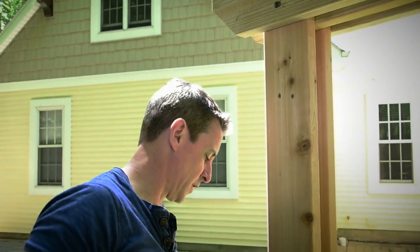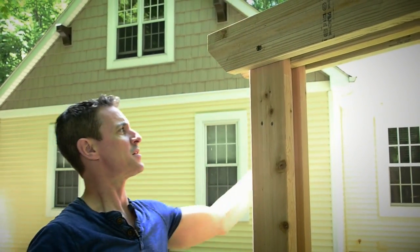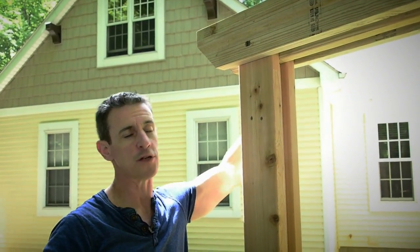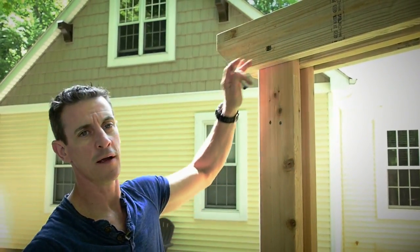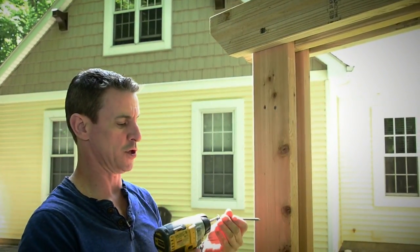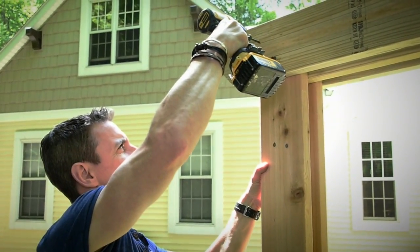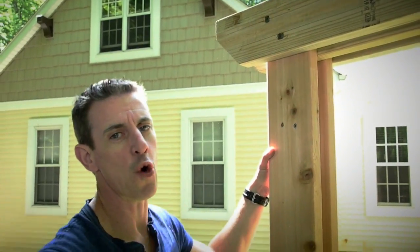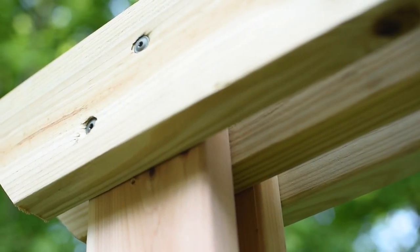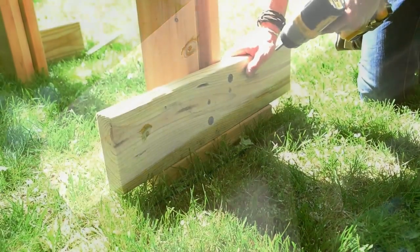One thing I like to do here is go bottom right, top left — because if I come through from the other side and do the same thing, it makes four sides of a square and the screws don't run into each other. No pre-drilling, no extra tools — solid connection.